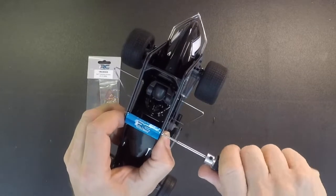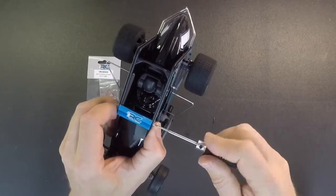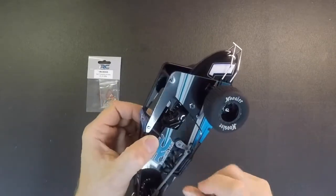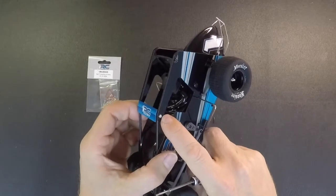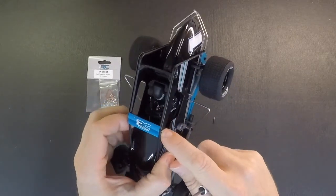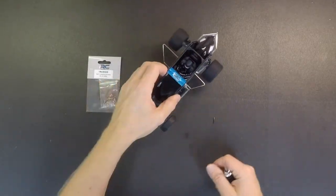When you tighten these down, you don't need to over-tighten them — you can't crank them down or it's still gonna strip the plastic. Just run them down till they're snug and you're good to go. We made these silver because the threads are so hard to see the difference between the self-threading and the machine screw, so you can tell the difference a lot easier.